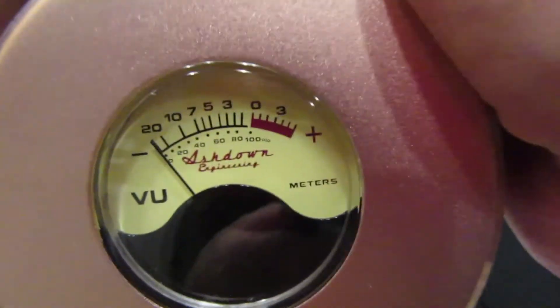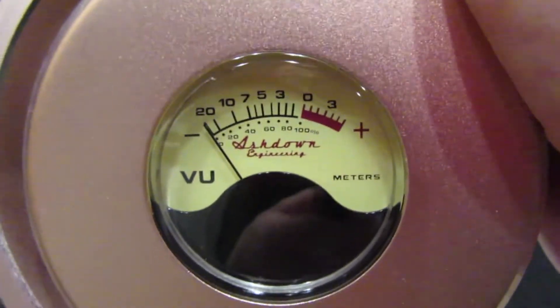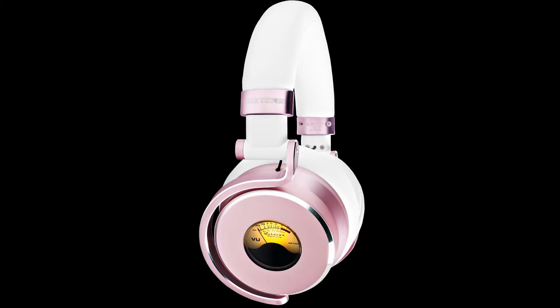Also, when first taking the headphones out, I noticed that the VU meters actually move and react when I tip them, which makes me think they're legit meters. Okay, so let's start by talking about the big headphones, the OV-1s.